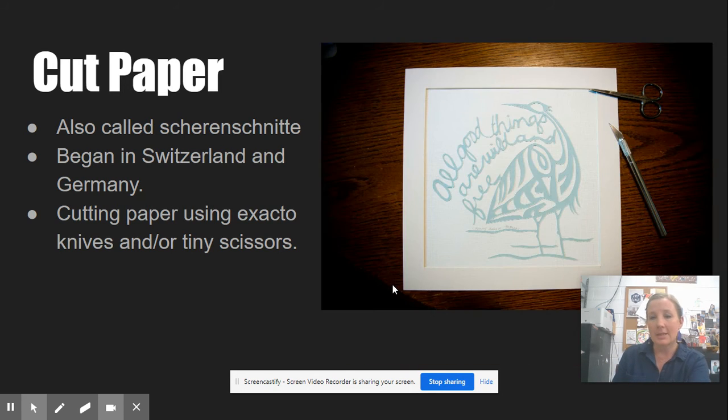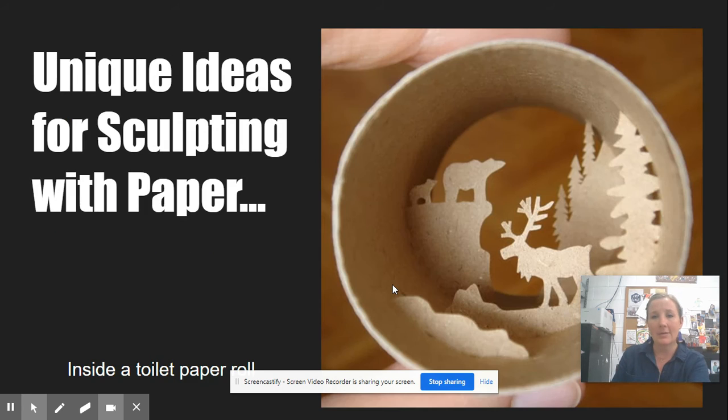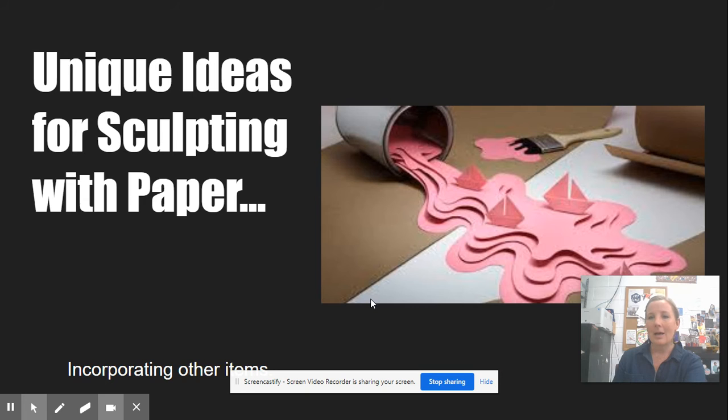You can use words and things like that. These are a few that I have done myself. Cut paper can be used in a variety of ways, so you can think outside the box. Here I have some unique ideas for sculpting with paper — you can create almost a diorama. This one is in a toilet paper tube. Here's one where they incorporated other media: it's a pretty simple cut paper design but they incorporated a paint can and a paintbrush to make it look like spilled paint.